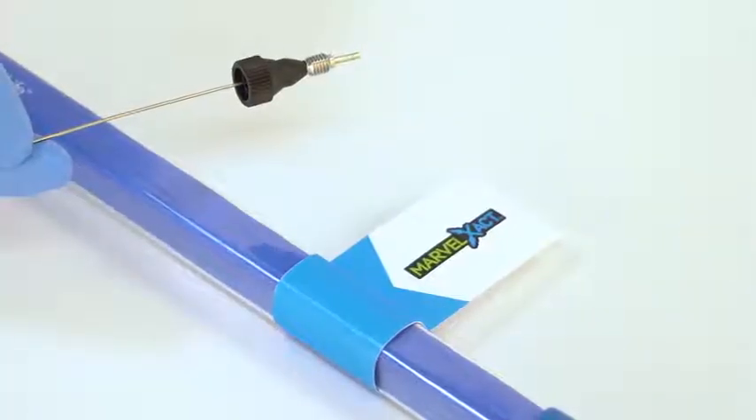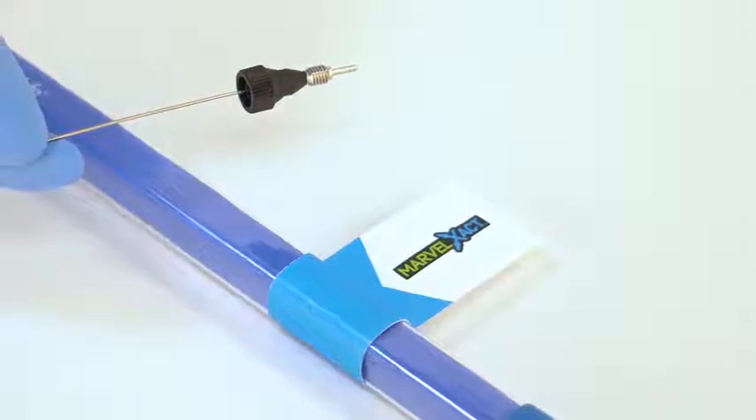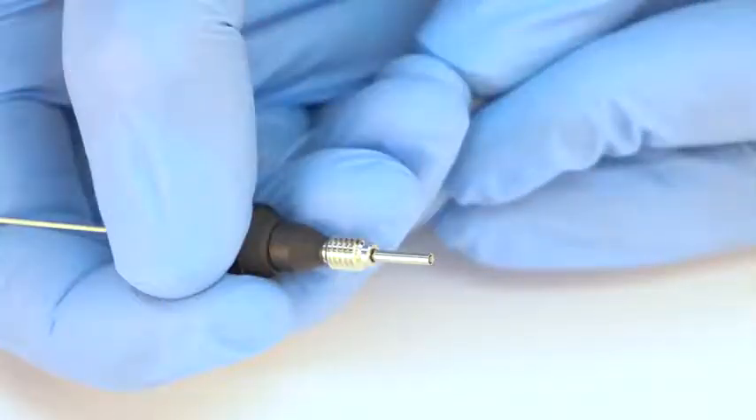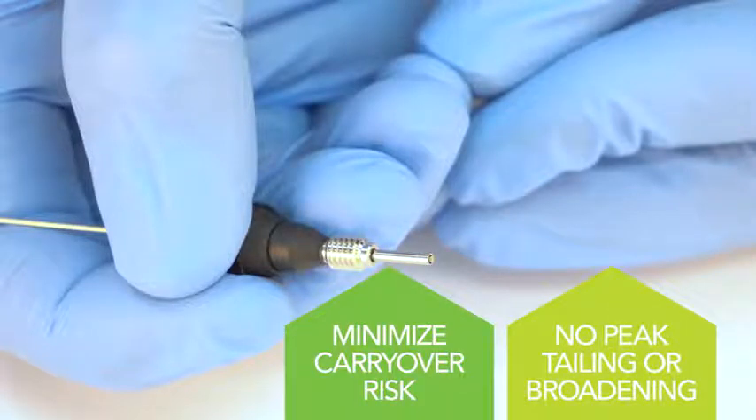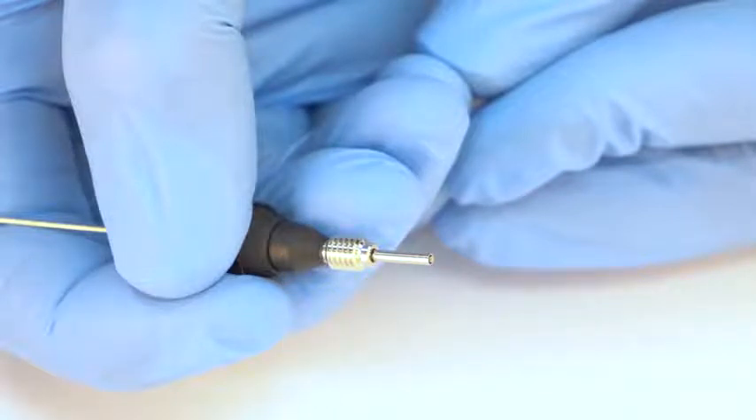Marvel Exact has several key benefits making chromatography connections trouble-free every time. Foremost, it incorporates our advanced Marvel X sealing technology to deliver precise face sealing at the port bottom. This minimizes the risk of poor chromatography results that users often experience with conventional fittings.